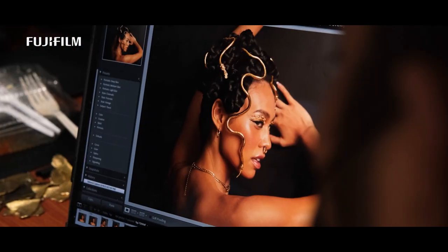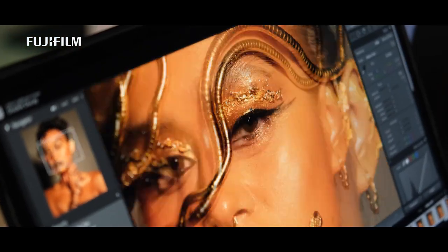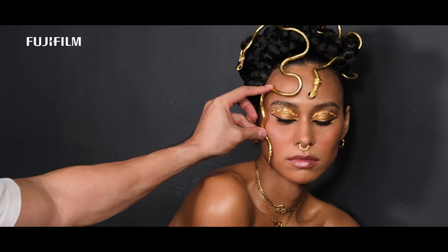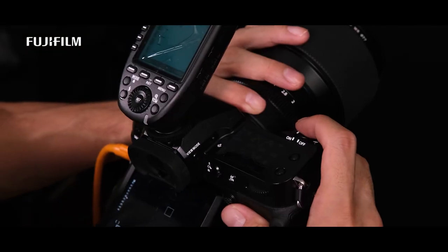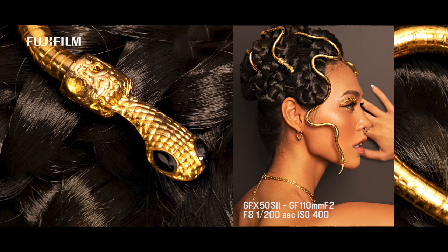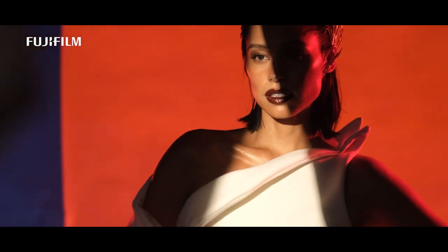For the beauty and macro layout, I was amazed at all the incredible details I was able to capture from the model's eyes, makeup, and fashion accessories. It's also noteworthy that the 50 megapixel sensor gives me a ton of room to crop in some photos and still retain a lot of detail.